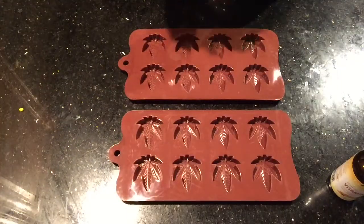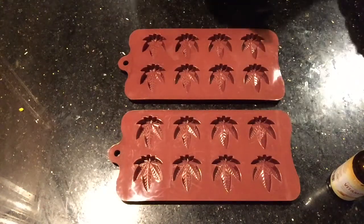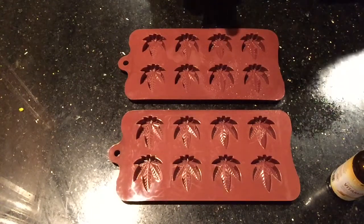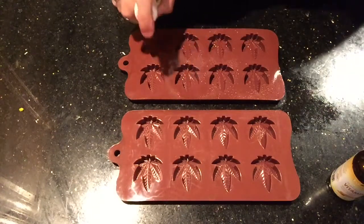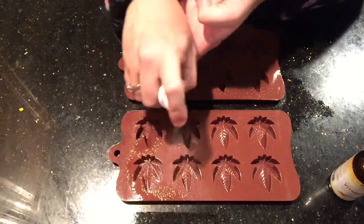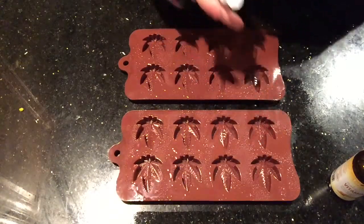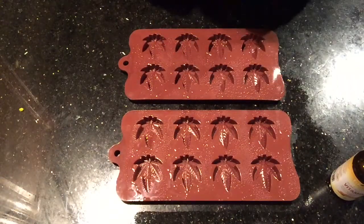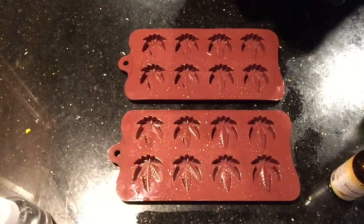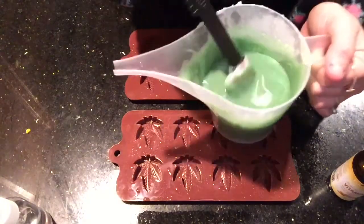The next thing I'm gonna do is take some rubbing alcohol and give my molds a good spray, making sure I get inside of the leaf molds. This is just to sanitize, and later on we use the rubbing alcohol to pop all the soap bubbles. We'll give this a second to dry and then pour in our green soap.